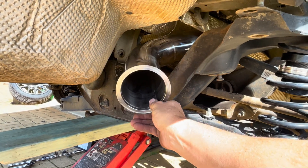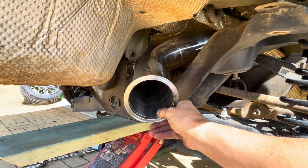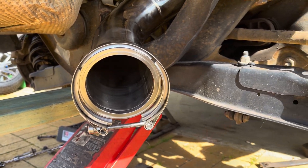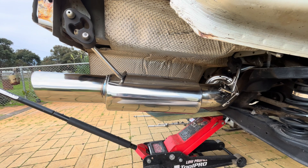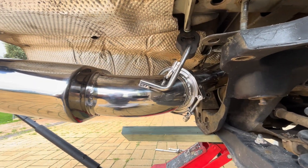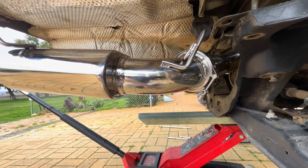I've got the front hanger on so it's sitting in where it needs to be. I've just hung the clamp on to have it ready. Now I'll get the rear muffler in and see how it's looking. Got the first clamp on — that was a bit of a mission trying to line the two up while lying on the floor and getting the clamp on at the same time, but we got there.